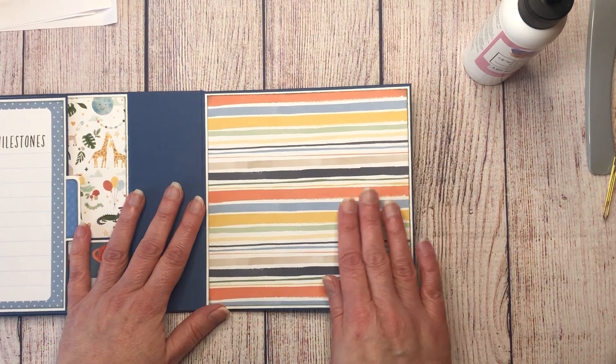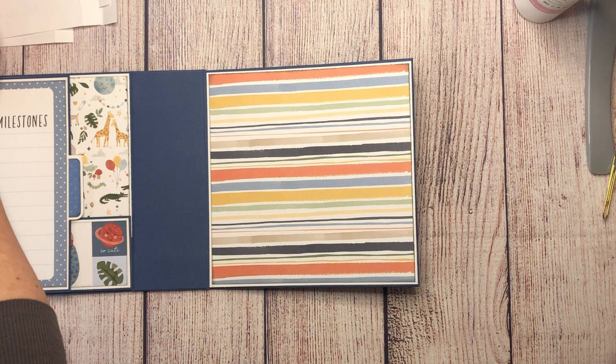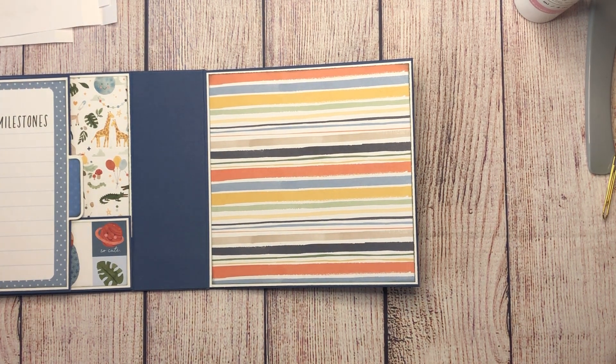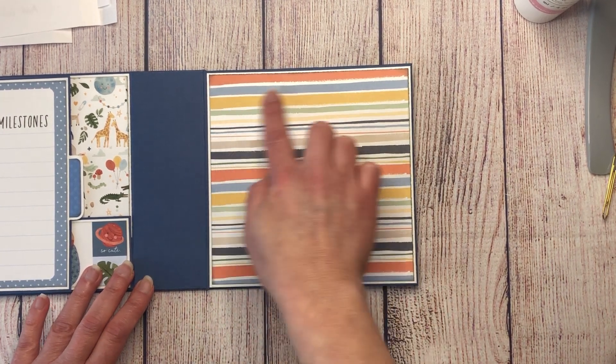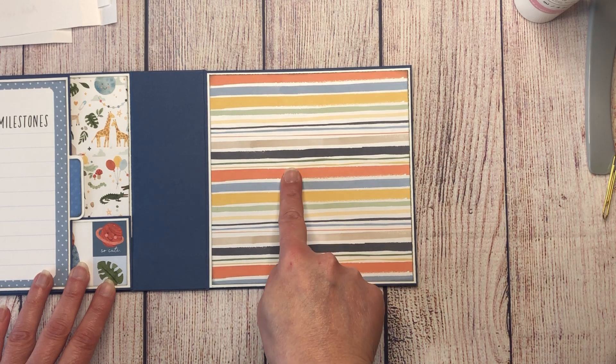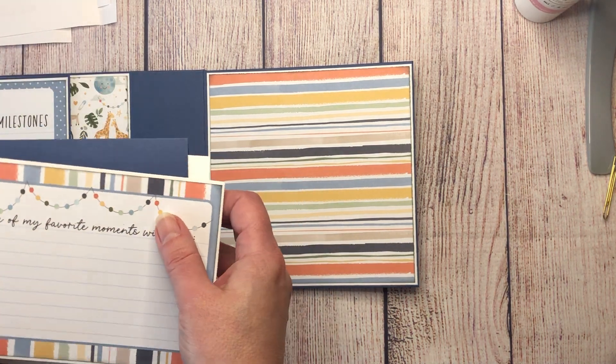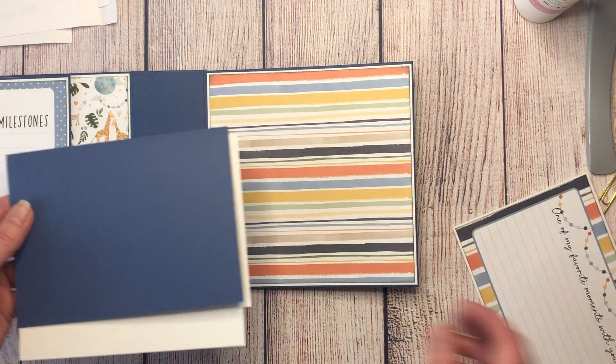Now the back cover. The white mat is five and seven eighths by five and seven eighths; the pattern paper is five and three quarters by five and three quarters. We're also making a flap with a photo mat and a magnet. The flap is a piece of solid cardstock measuring eight and a half by five and three quarters, scored in the middle at four and a quarter. Fold and burnish.